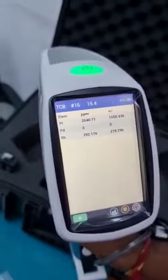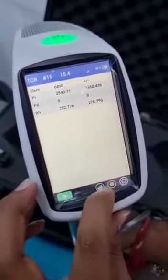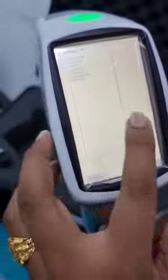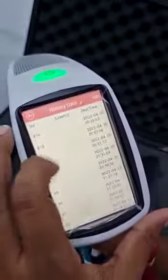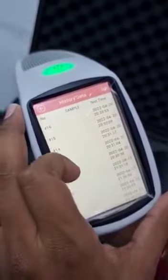After the timer, you can see the result. You can also save the result and take out a print from the computer. Here you can see the graph showing the platinum peak. In the history data, you can see the samples we have tested with the time duration and view the results again.